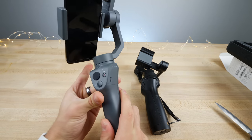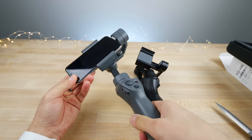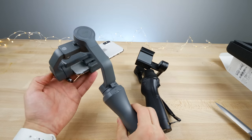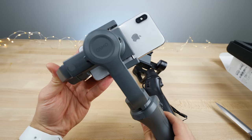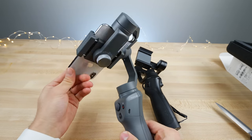It feels almost a little bit cheaper honestly on the outside, but inside it's made of magnesium. Now it's a lot lighter, which is cool — the battery's built in. So I'm going to go ahead and charge this thing and we're going to go out and get some cool footage with it. Hopefully I'm excited to see. And yes, it will handle heavier phones a lot better now, which is awesome.